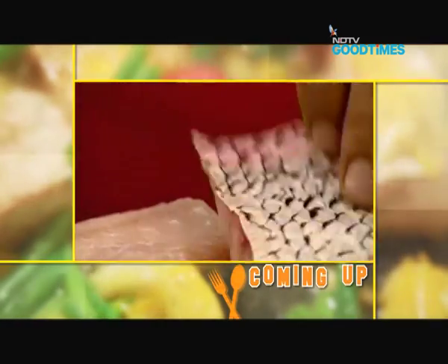Stay tuned — when you come back, there are some more impressive recipes.